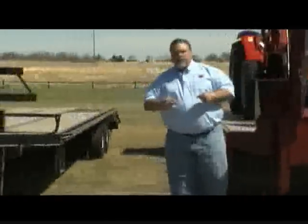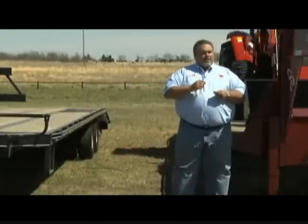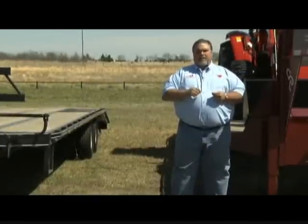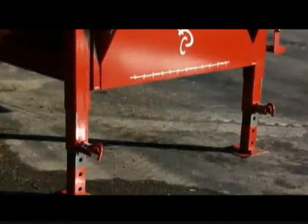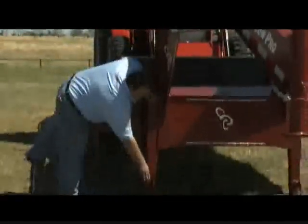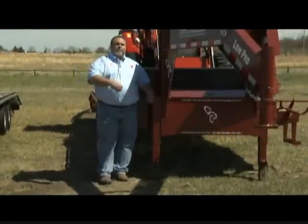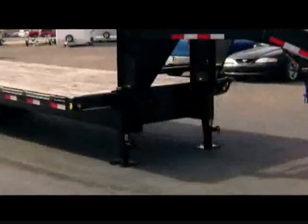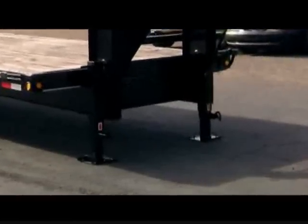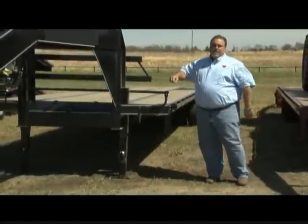I'm going to show you a few little things where competitors cut costs that you don't think about, but over the life of your trailer they really make a difference. One thing is the landing jacks. On the Red Rhino, this is a spring-loaded jack — you hook to your truck, crank it up, pull the pin, and the pad pops up and you're done. On the competitor's trailer, once you pull the pin, you've got to bend way over and pull that pad up manually and then lock it in place.